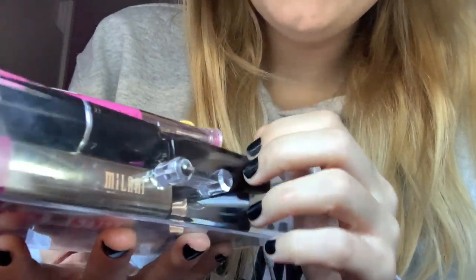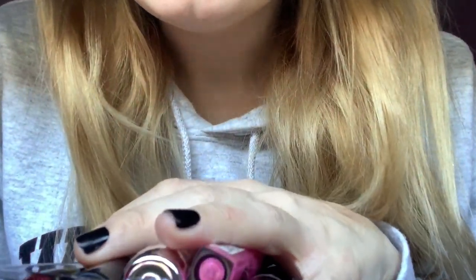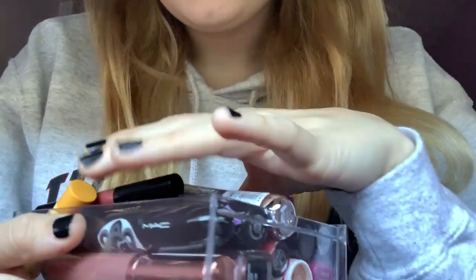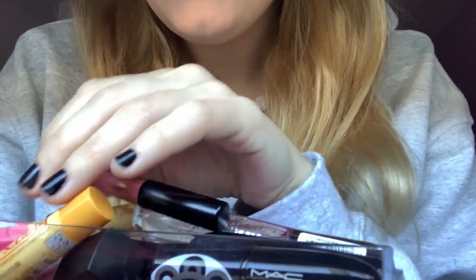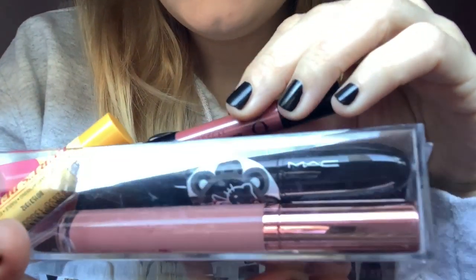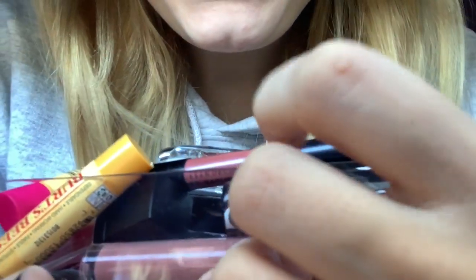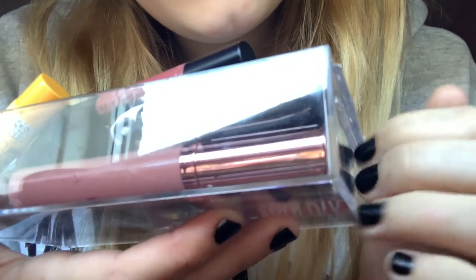I have them all here in the straw, which is very overfilled. We have lots of different products in here, and I'm just going to be going over them today, trying to make some sounds along the way.